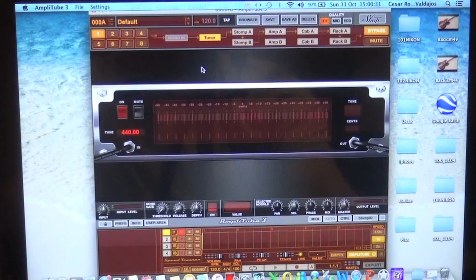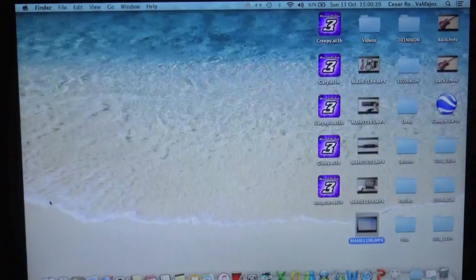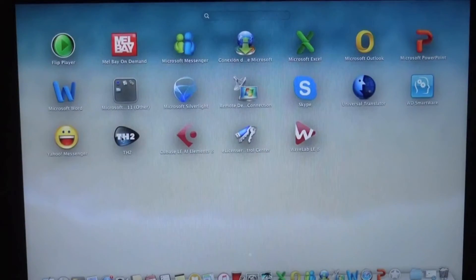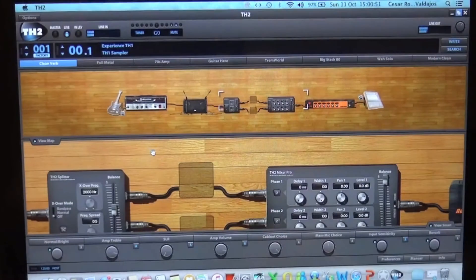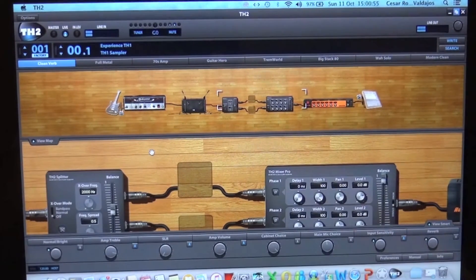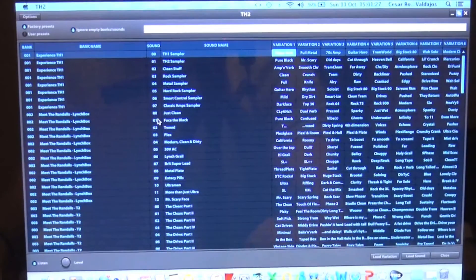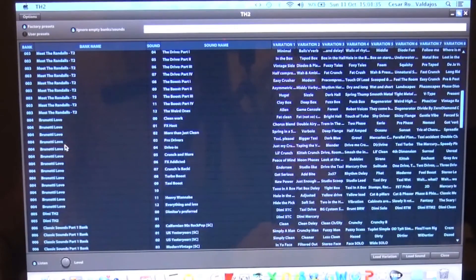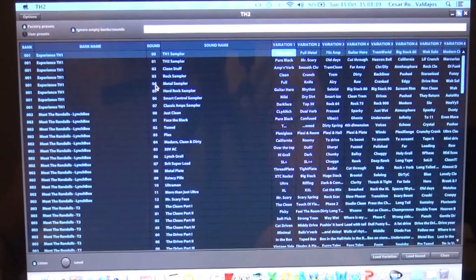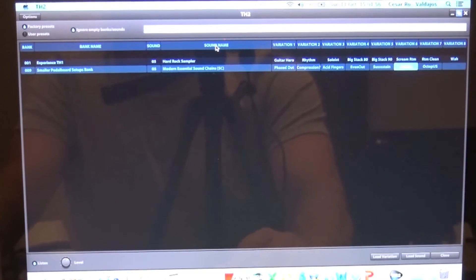Let me close Amplitube and open TH2. The look and feel of TH2, in my opinion, is more sexy — I like it very much. All of these are presets and you have a lot of presets, as you can see. You have very good quality amps — you have the Randalls, you have the Brunettis. One of the patches I use very often is called Soloist. Here it is — Load sound.